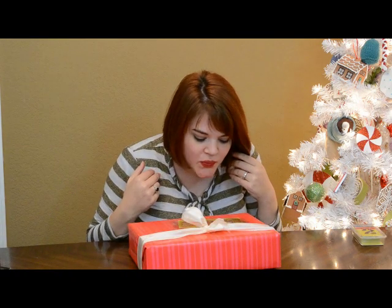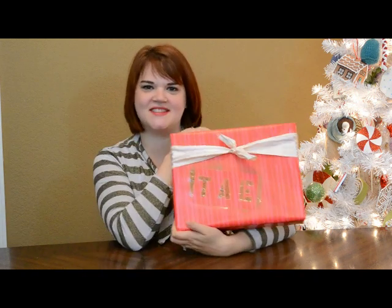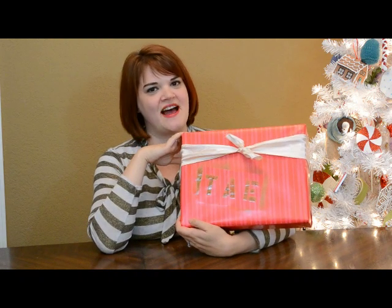Let me give this a second to dry and I'll show you how great it looks once I pick these stencils up. This is still pretty wet so I'm going to be careful, but how adorable is that, right? It's just a little spray paint and some cheap little cardboard stencils that I happen to have around already.